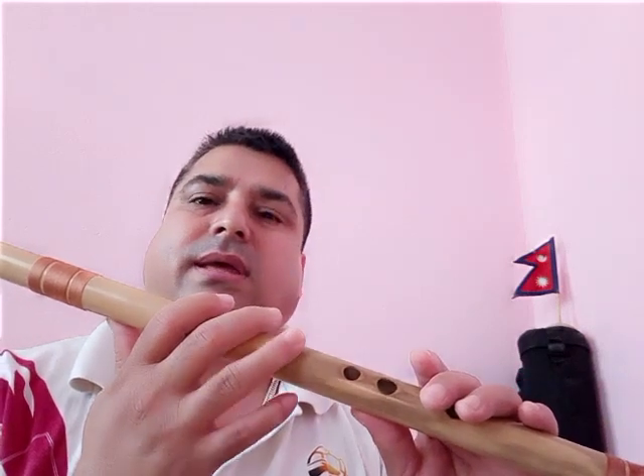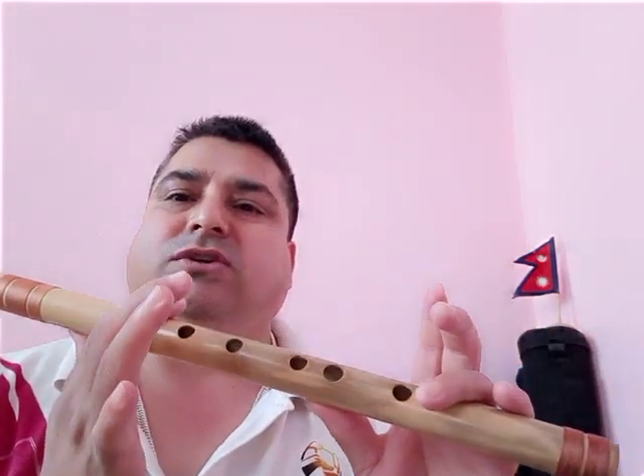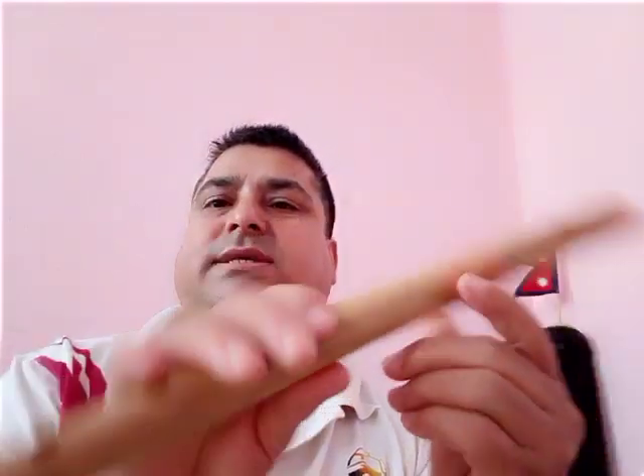This is Sa on every flute. This is Re, this is Ga, and for Ma just open the hole halfway — like this, not fully open. This is quite difficult, so in the beginning just try to open it halfway. So this is Sa, Re, Ga, Ma.